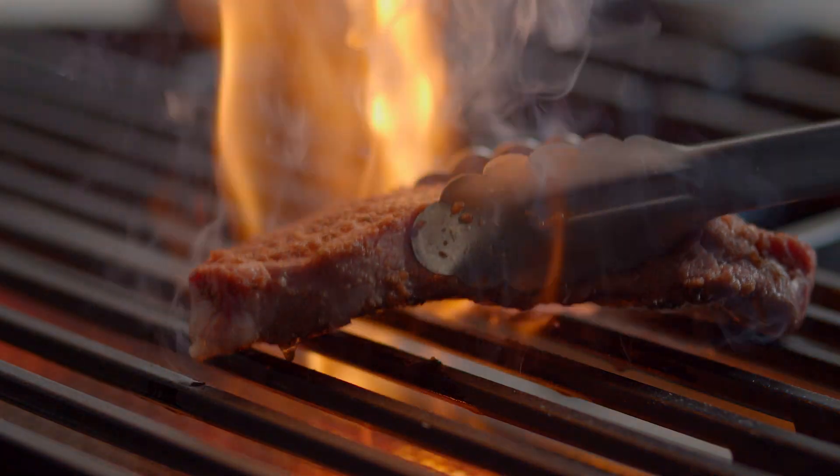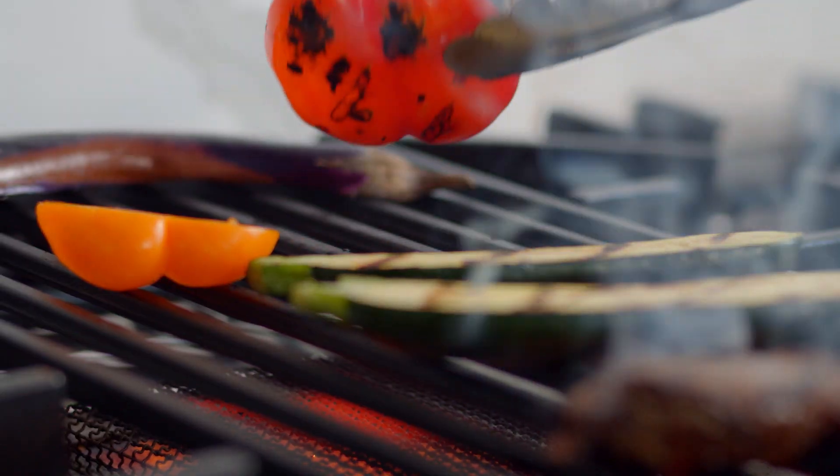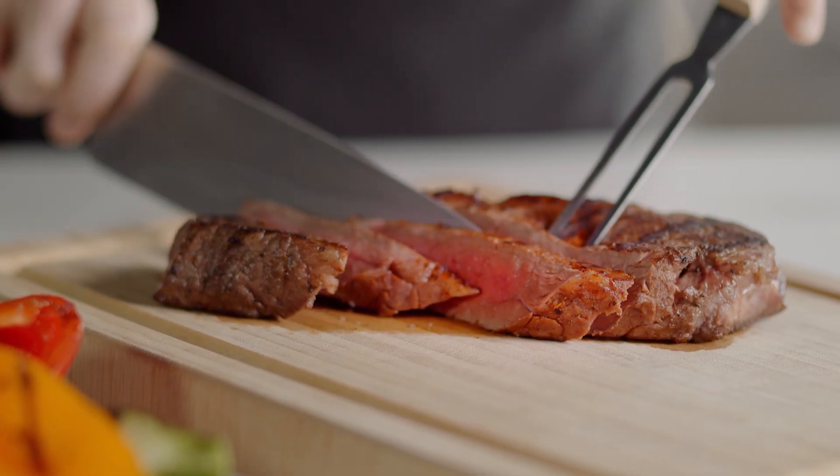The grill harnesses 16,000 BTUs of searing, which gives you even heat distributed beneath cast-iron grates, helping you achieve perfect grilling every time.